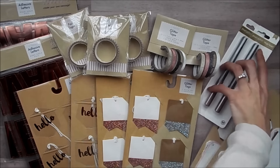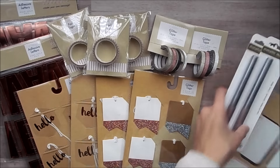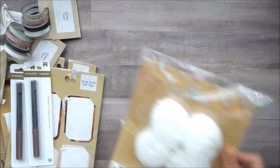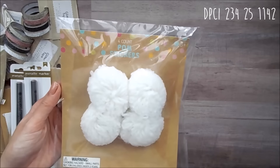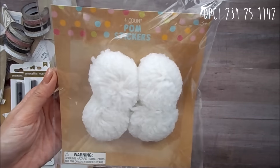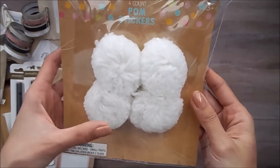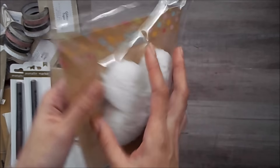And then next is for the Easter stuff. So I grabbed these pom pom stickers and they're like little bunny tails. So I went ahead and got one of those. It's a dollar for four of them.